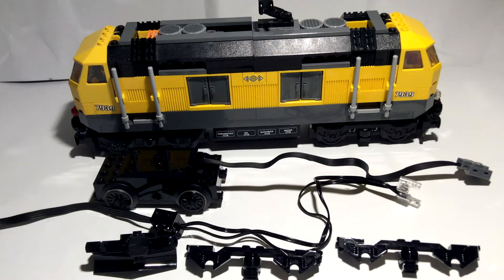Hello everyone, welcome back to The Flying Brick. Today I'll be showing you how to install dual motors to the Lego 7939 cargo train locomotive from 2010. This video is very similar to the 60098 locomotive, especially because they're very similarly designed trains, so it'll be very similar, but I'll show you how to do it for this train.